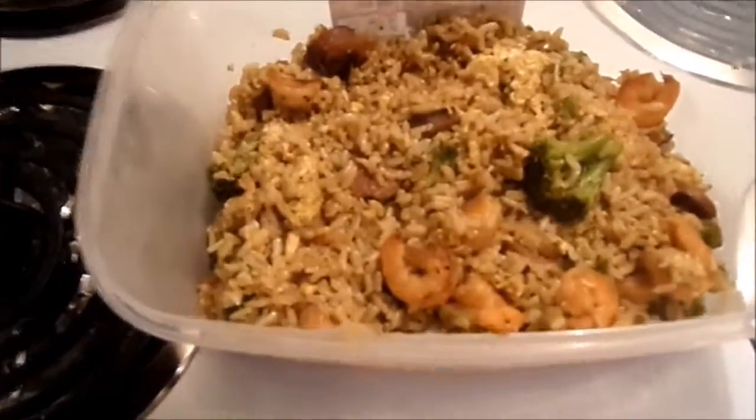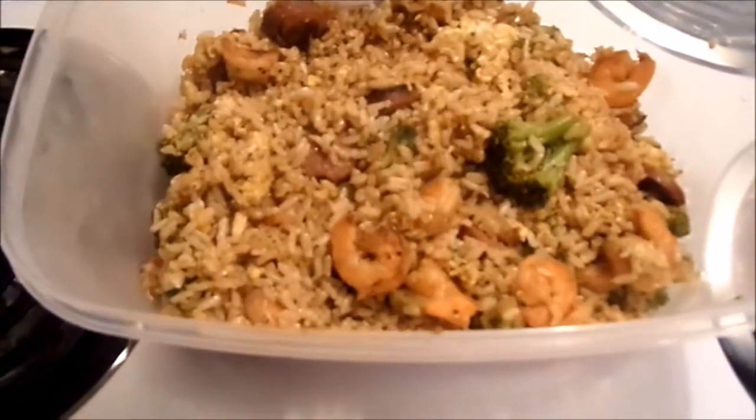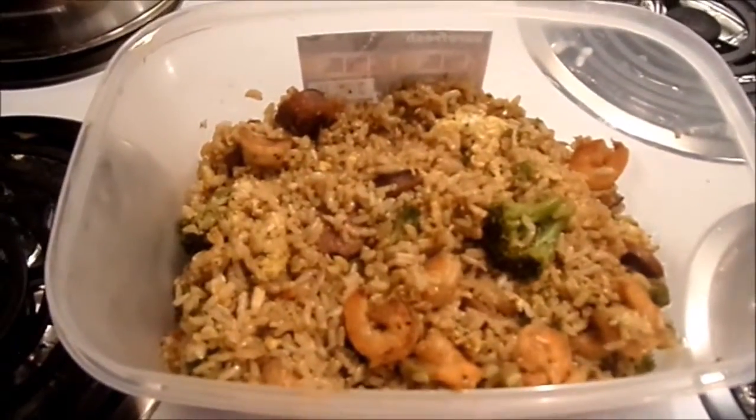I hope you guys enjoyed this video. This is fried brown rice with shrimp, turkey, and broccoli — a healthy option of fried Chinese rice. I hope you guys enjoy it. Give it a thumbs up, share if you like, and comment below if you like.